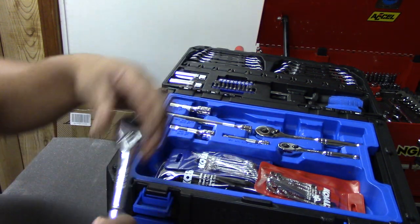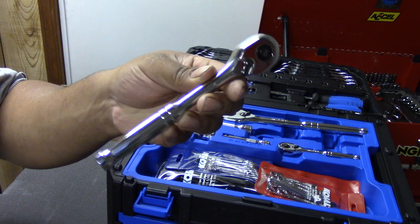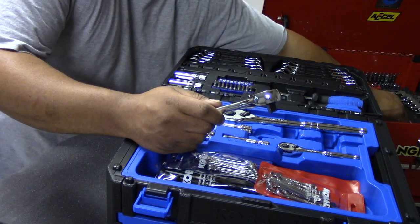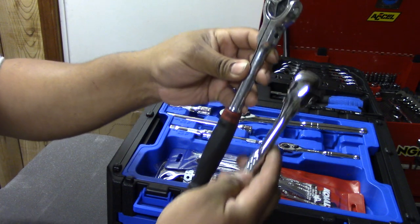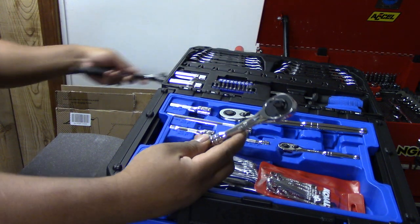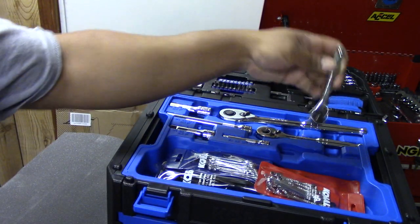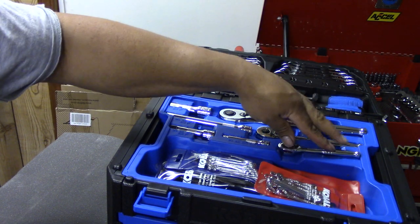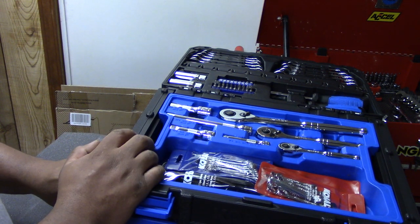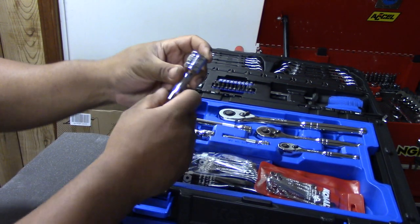It does have 90 teeth, which is a plus. Same thing with the 3/8 — it's fat and short. Comparing it to a Gear Wrench roto-head, you can see it's quite small for a 3/8 drive; we'd expect it to be a little longer. Same thing on the quarter — short and heavy. You get a few extensions on the 3/8: a 6-inch bar and a 3-inch bar. On the quarter you only get one 3-inch extension, and on the half you also get a 3-inch.